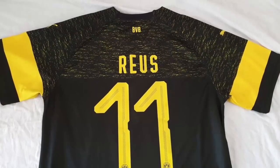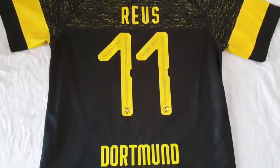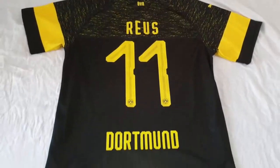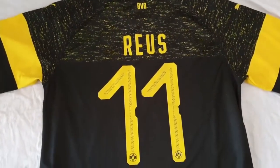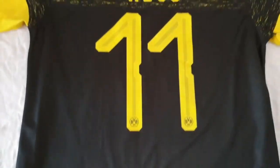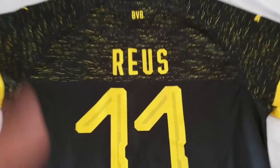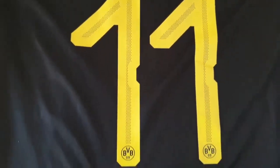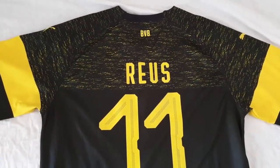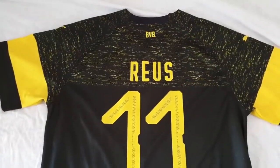Now let's have a look at the back. I got this jersey customized with Marco Reus's name and number 11 on the back side, and I have to say I've been super impressed by the details they covered. The Reus name and number look stunning, as well as the BVB tags and the Dortmund name at the bottom of the number. All details have been taken care of and look as they should. I'm really quite happy with the design of the numbering. They have covered the exact same design as the original jerseys, so the fan version jerseys are exactly as the players wear on match days.